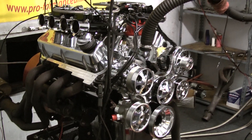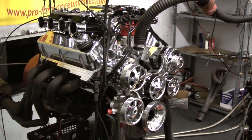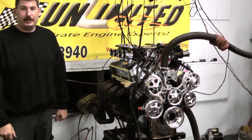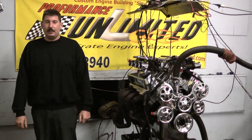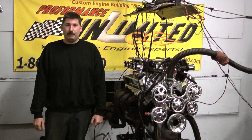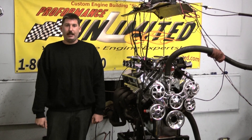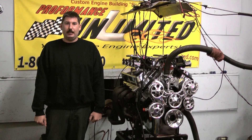On the front end, we got the Billet Specialties alternator, power steering, and AC pulley system, and man is this thing going to rock that '56 home liner it's going into. If you'd like to have something custom designed for your vehicle by Proformance Unlimited, feel free to give us a call at 1-800-267-3940 or check us out online at ProformanceUnlimited.com.